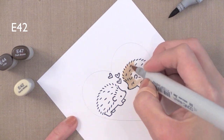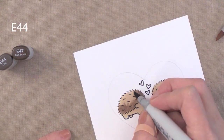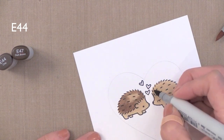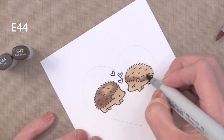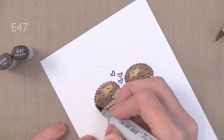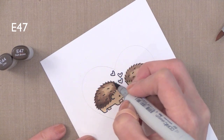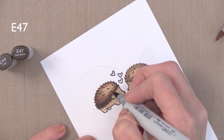I'm going to saturate both of my hedgehogs completely with my lightest brown ink, just to get the paper nice and saturated so the blending will be easier. Now I'm adding my medium brown color just around the edges and towards the middle, then my darkest brown only around the edges — so I'm going from light to medium to dark.